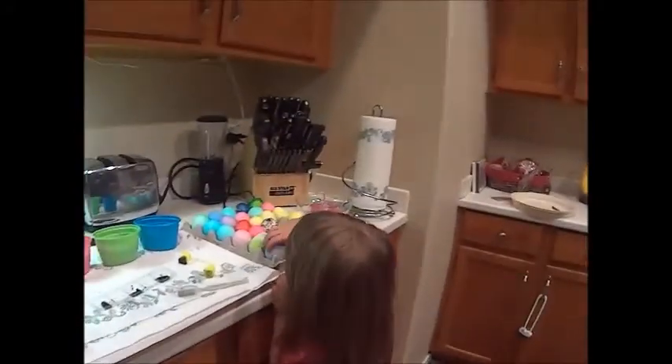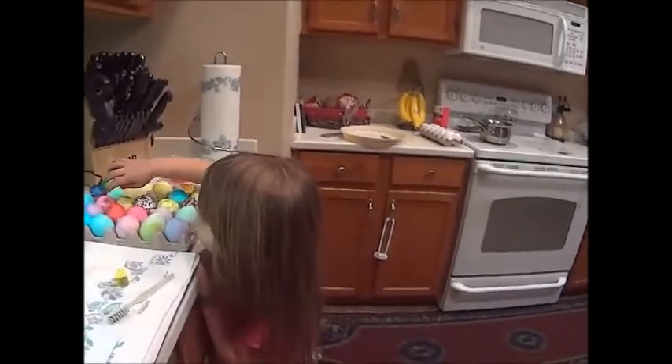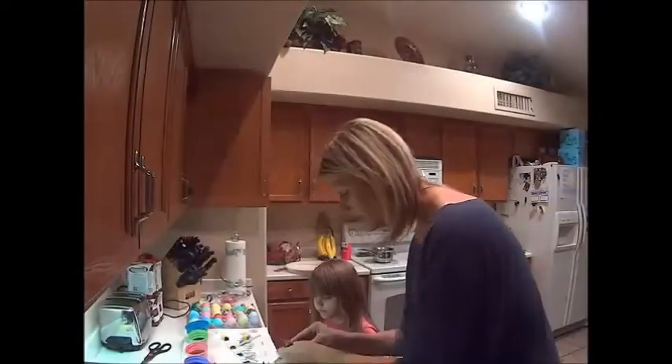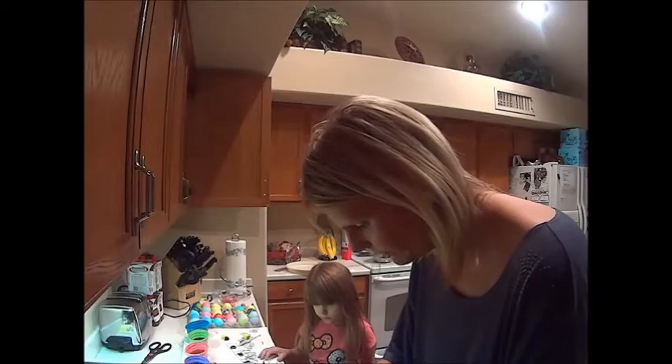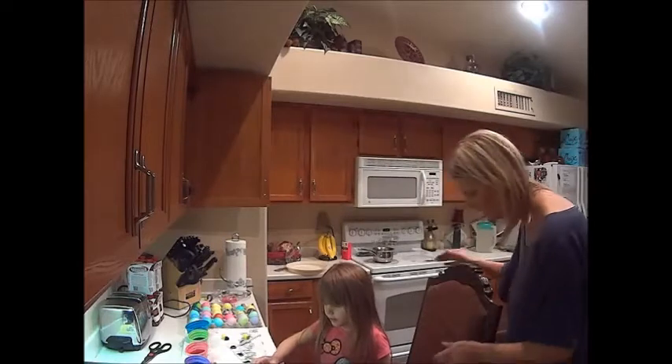My baby girl's home and we're going to color some Easter eggs pink. Mommy's going to go to bed after this. Here are your blank eggs over here, let me show you what we're going to do. Okay, hold on, I'll show you what to do.